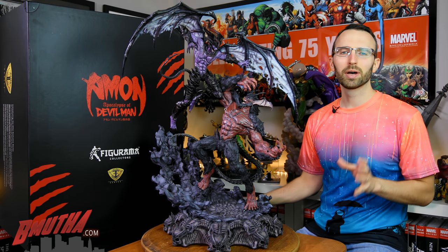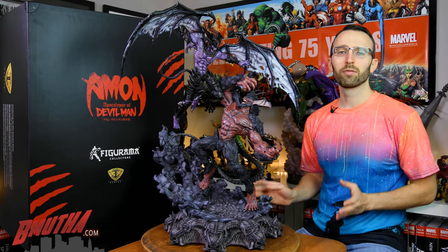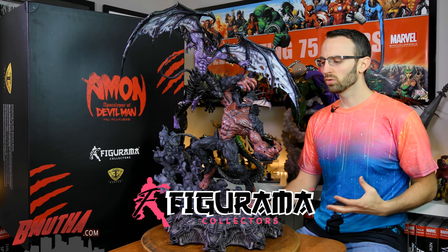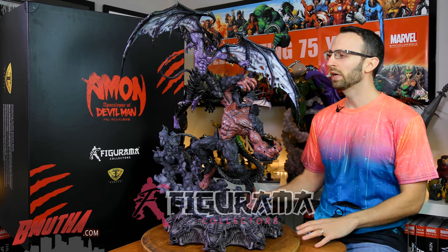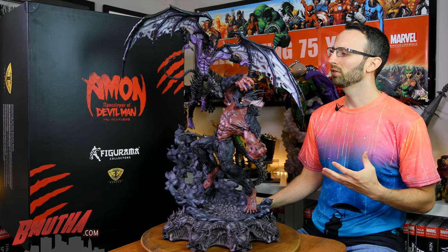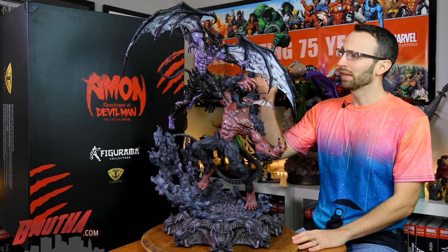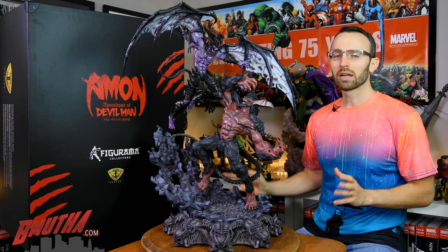Welcome everybody to another Be Mother review. Today we've got our first review of a statue from Figurama Collectors. They're sort of a newer company on the statue collectible scene — they've been around for a year or two and they focus a lot on anime franchises. So today we've got Devilman versus Eamon from the anime Eamon Apocalypse of Devilman.